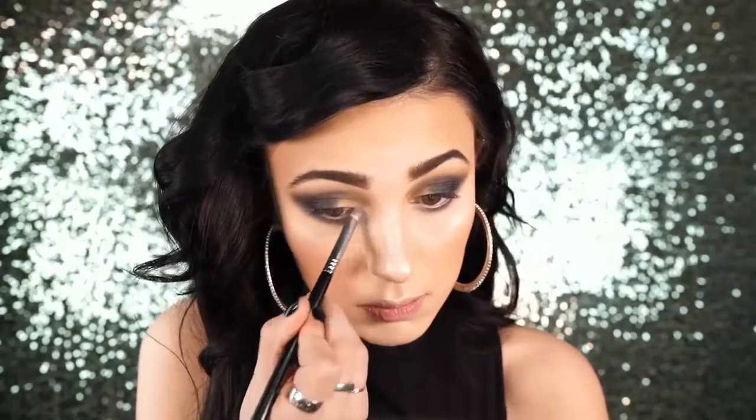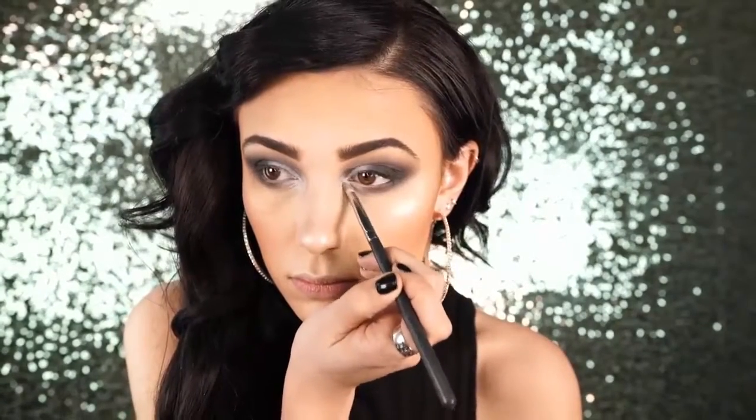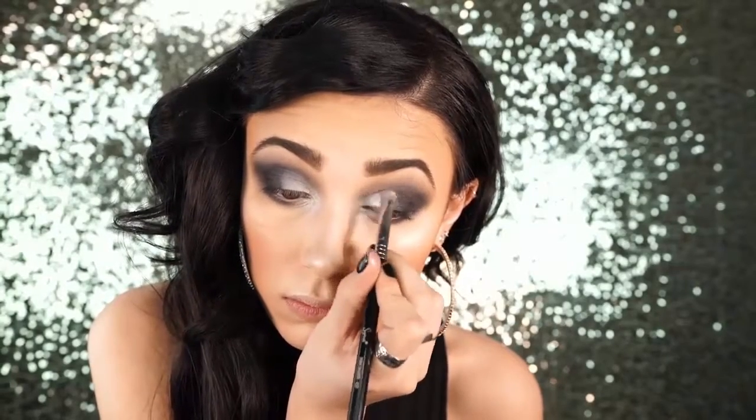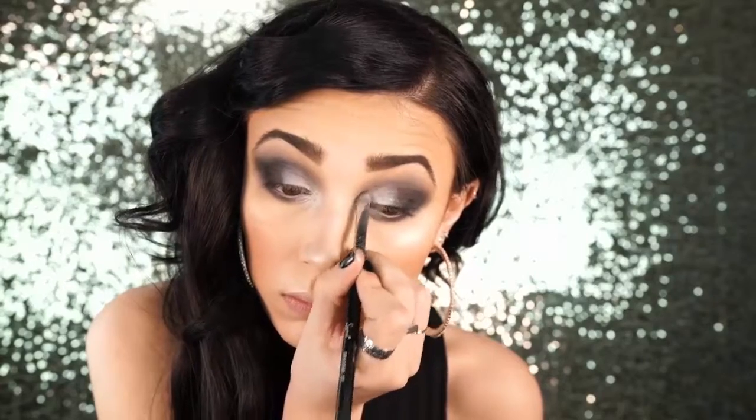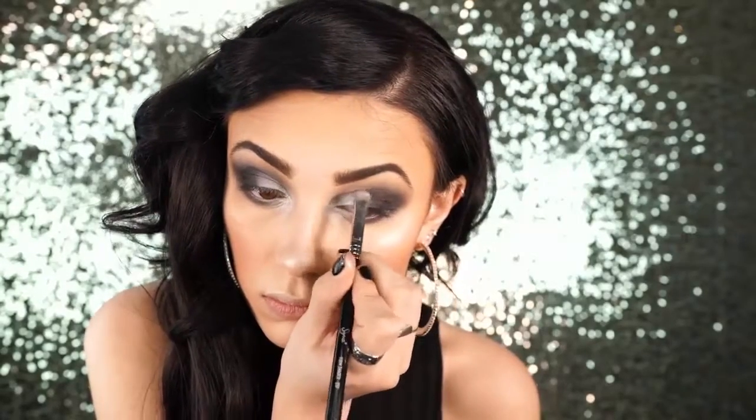Next I went into the inner tear duct with the shade Road Stripe, which I thought was white but it's actually almost like a baby blue — very iridescent and surprising because in the pan it looks white. For this look I was going more for a white, so I went back in with MAC Nylon, a shimmery beige that made it look more white. I do think Road Stripe is gorgeous if you want a more iridescent baby blue. After that I went over the white with L'Oreal Infallible Silver Sky eyeshadow — a really pretty silver. The Infallible shadows are so amazing and affordable.